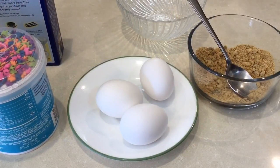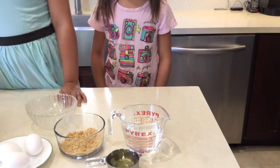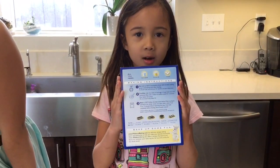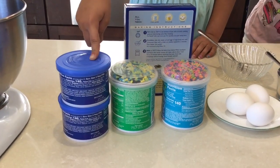The things you'll need are: three eggs, crushed graham crackers, one cup of water, half a cup of oil, one box of cake mix, and blue, green, and white frosting.